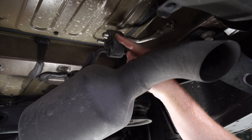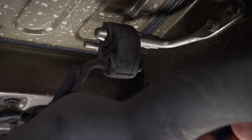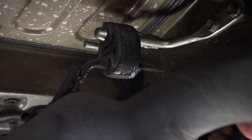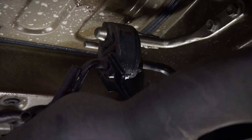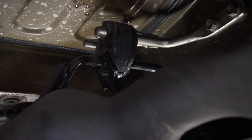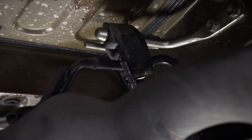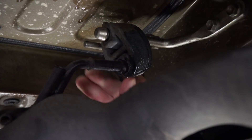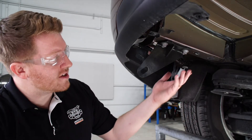Next, on the passenger side, we're going to remove this rubber exhaust hanger. We'll go ahead and spray it with some soapy water, then use our exhaust removal pliers to remove that hanger.